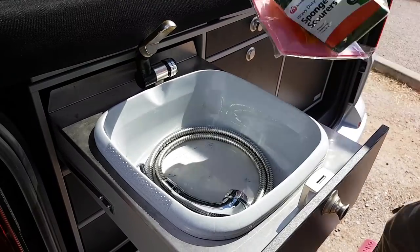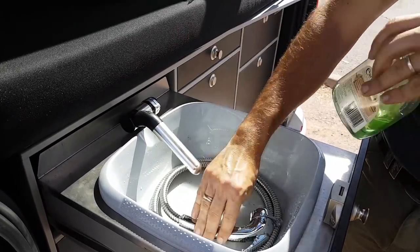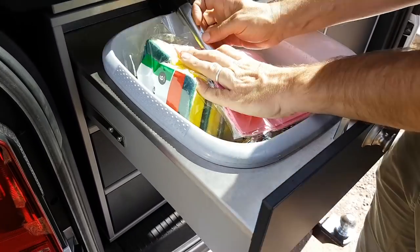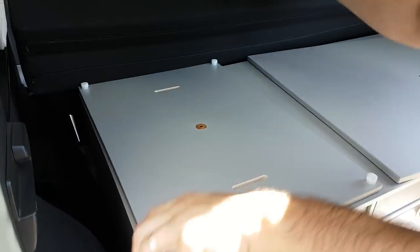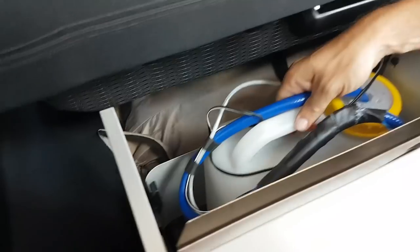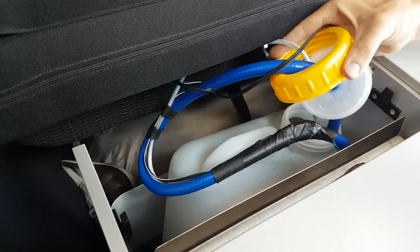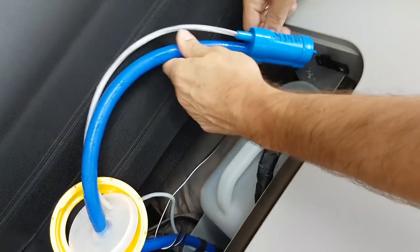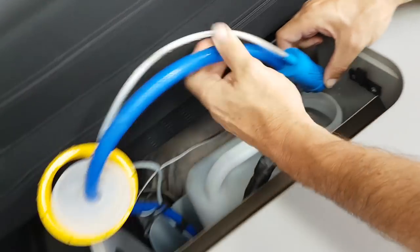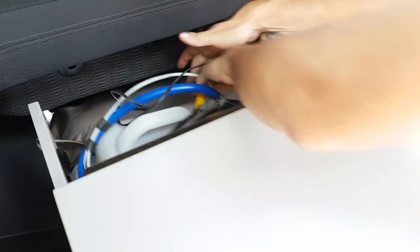Here's our sink — we've got running water here — and we have a shower attachment as well so we can take a shower if we need to. We also have a pump behind here. It was super quiet — here's our water tank. You can see our water tank, and here's our pump. It's a very very quiet pump.